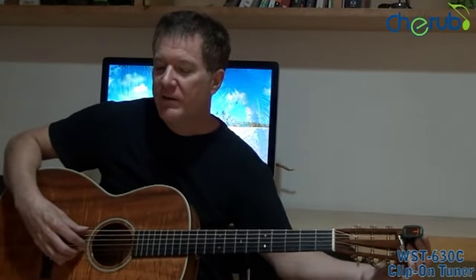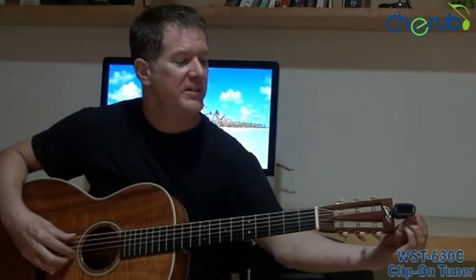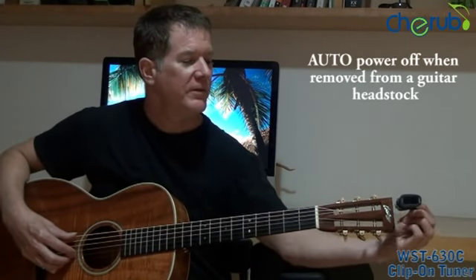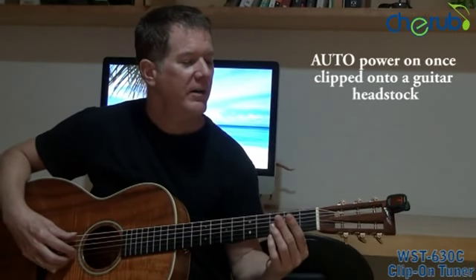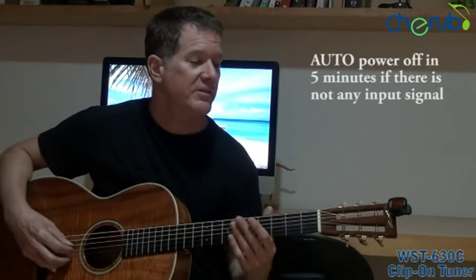Now we're going to talk about the Cherub WST630C clip-on chromatic tuner. This is a nifty little device because by simply unclipping the tuner from my guitar, the tuner turns itself off, and turns itself on by clipping it onto the guitar. Then after I'm done tuning, after five minutes, it will automatically turn itself off.